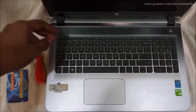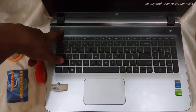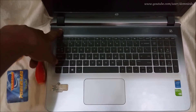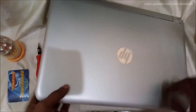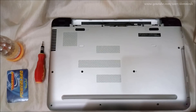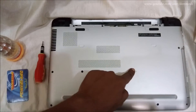Let's start by pressing the power button a couple of times so that if there's any power left, it would drain out. Also make sure to take off your battery — mine is already out — and also unplug your charger.